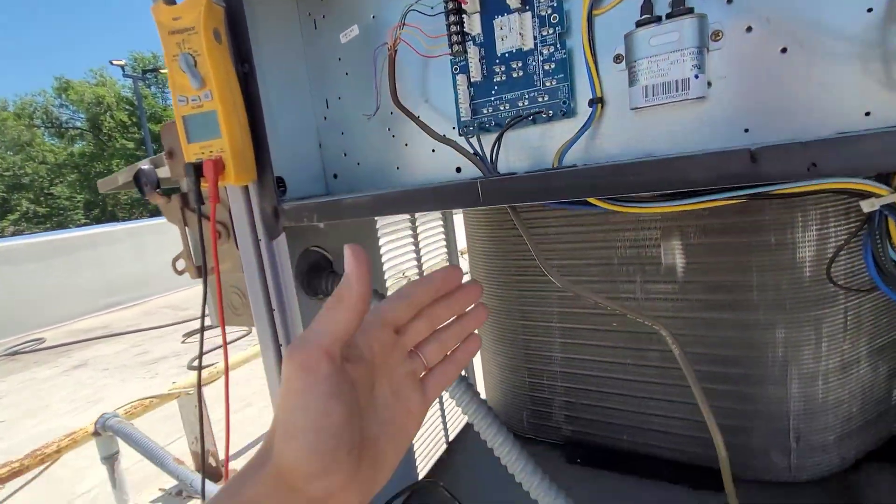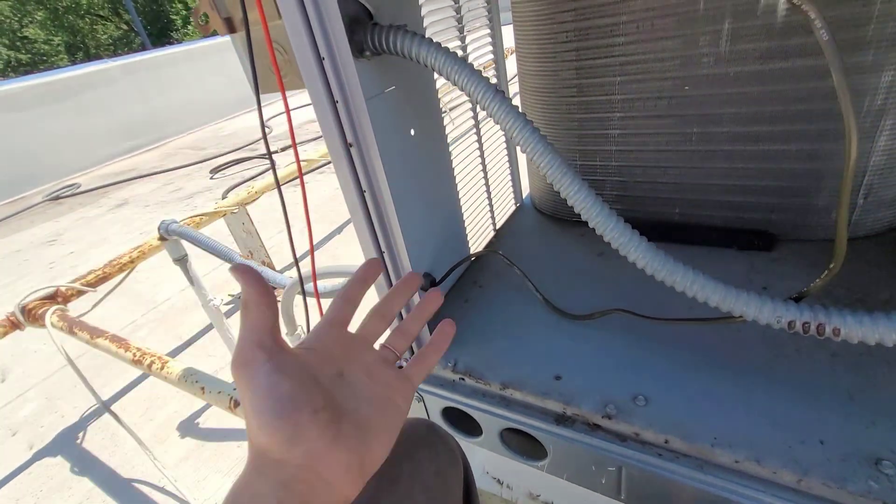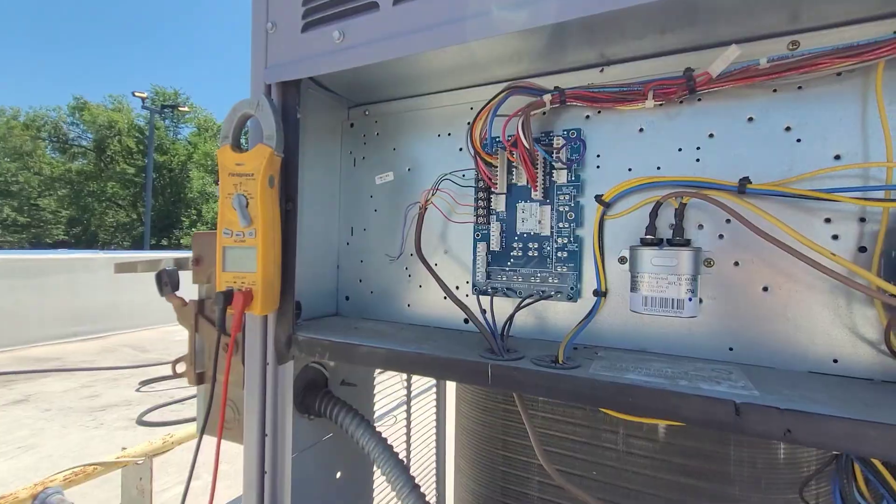It was clearly just a low voltage problem on the unit itself. But that can really save you a lot of time if you're not sure where the short is in the system. Separating the thermostat wiring from the system really helps, because it cuts your troubleshooting in half. I didn't have to do anything to the thermostat or to the wire going into the building, because I knew right away after separating it and checking my ohm ratings that the problem was in the unit and not with the thermostat wiring.